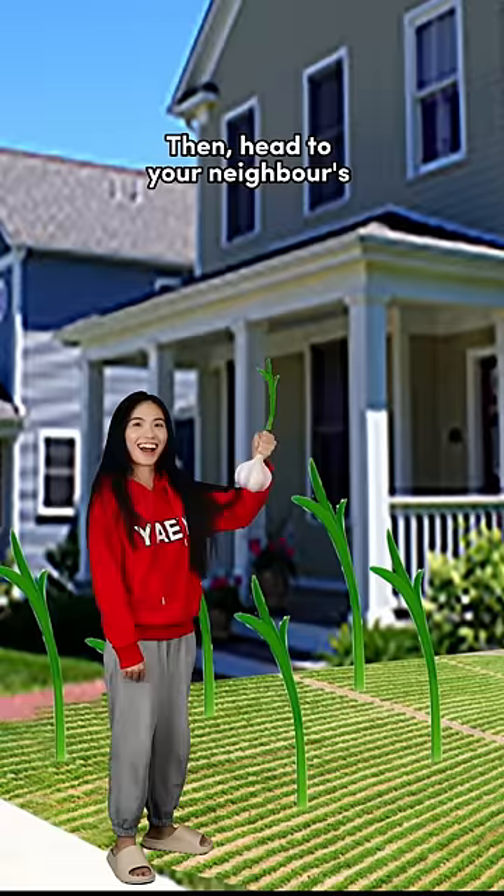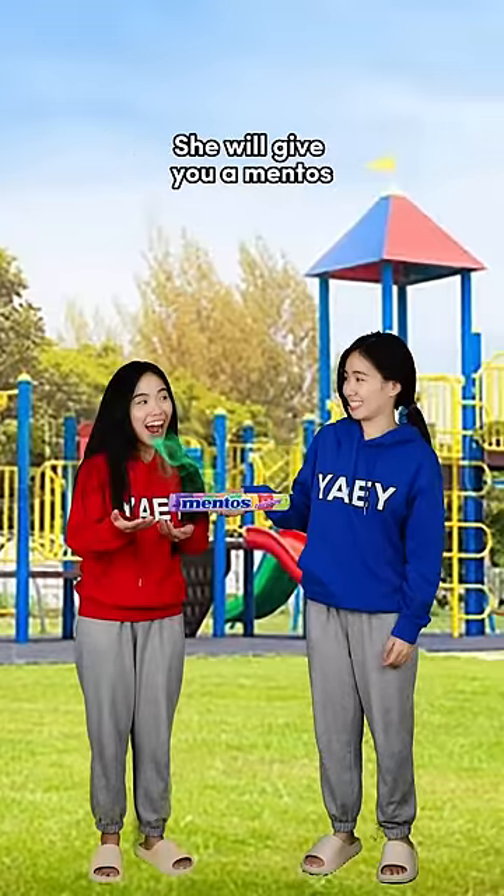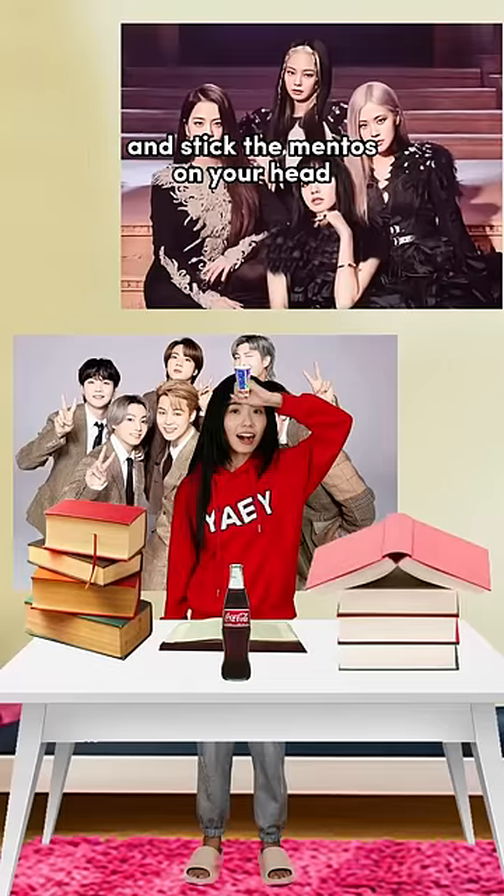Then, head to your neighbour's garden to get a garlic. Eat it and your breath will smell. Go and talk to your friend and she will give you a Mentos. Then, go back to your study table. Put the Coke in front of you and stick the Mentos on your head.